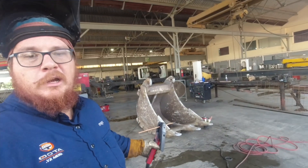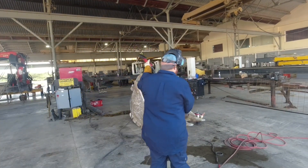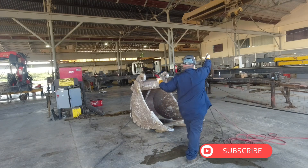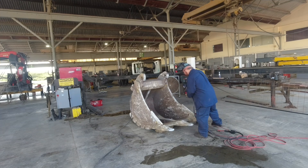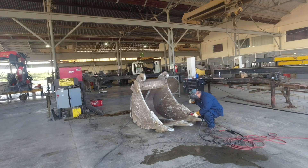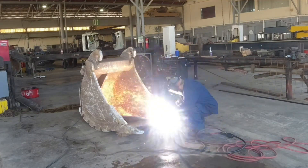Don't forget to like and subscribe. Arc gouging is like the superhero of metalworking — it uses an electric arc to melt and remove metal, creating cool sparks and fiery effects, kind of like a mini fireworks show. It's like scalping metal with lightning.